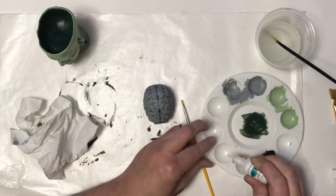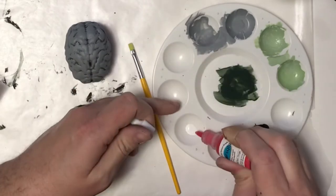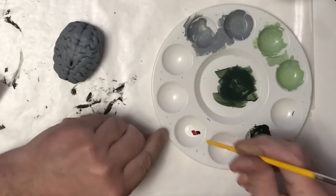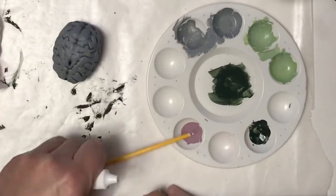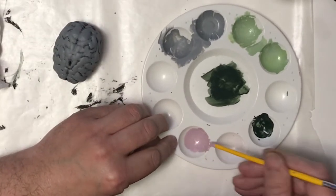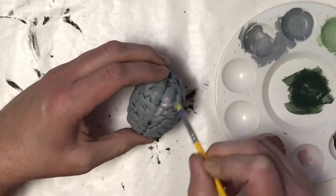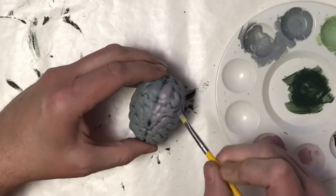I wasn't totally happy with my brain, so I thought it needed a little bit of life to it. I mixed up kind of a dull pink — it was still a little too red so I added a little more white — and I'm gonna dry brush this over the gray. I want the gray to still show through in parts, so I want this to be a little lighter than what I did with the gray dry brushing.